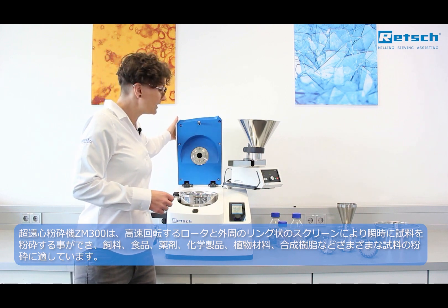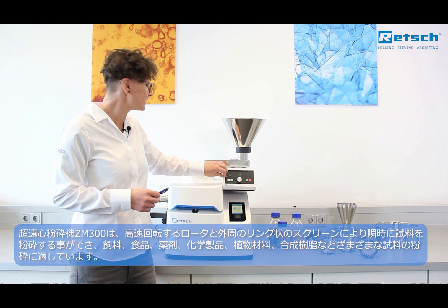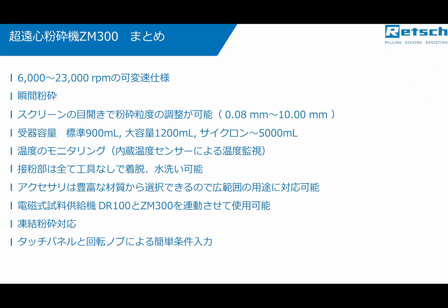To sum it up, the ZM300 is the new benchmark for high-speed rotor milling of sample materials like food and feed, drugs, plants, plastics, or chemical products. For more information, please visit our website at www.retsch.com. Thank you for watching this video.